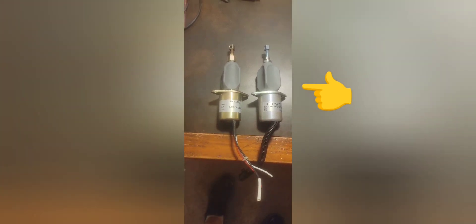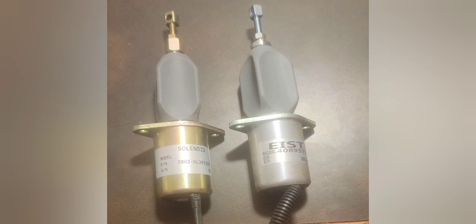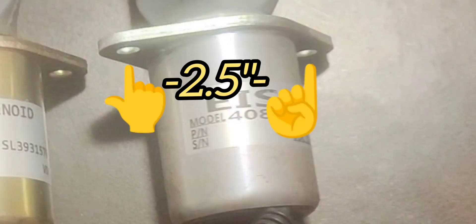I wanted to show you some of the differences. We have the aftermarket on the left and the OEM model on the right. The silver-colored one has EIST on it — that's a manufacturing plant in China. The one on the left is the aftermarket that I got off of eBay.